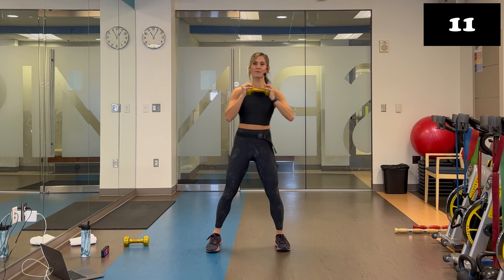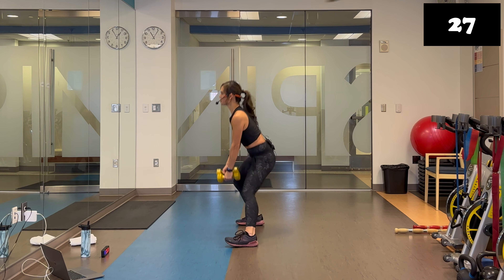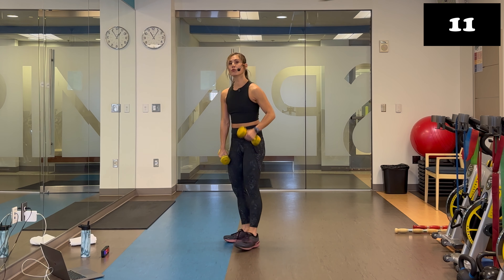One more move left — grab the second weight and do those lateral lunge to Romanian deadlifts. We hinge forward and let those weights fall in front, but don't let those shoulders round for your deadlift. Lunge first, then down, squeeze on top, nice and slow. Everything is strength today so we don't need to rush. Form over speed. Feel the difference between this Romanian deadlift and the good morning we did earlier — really feeling that stretch in the hamstrings and glutes.